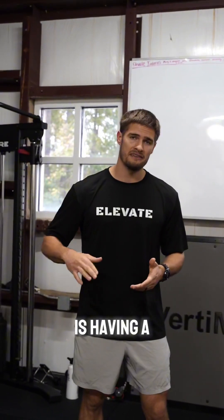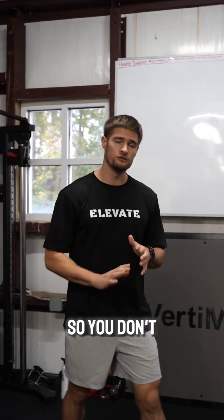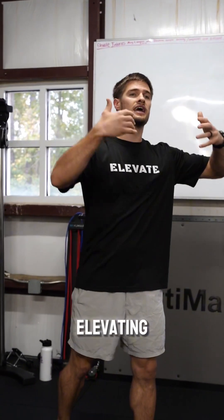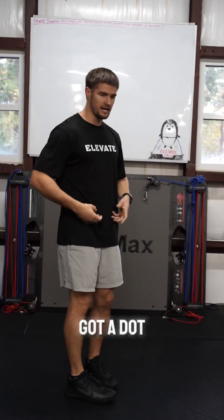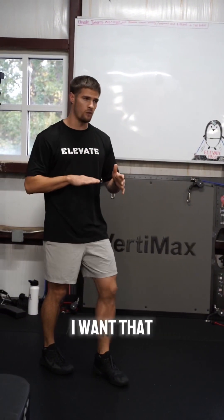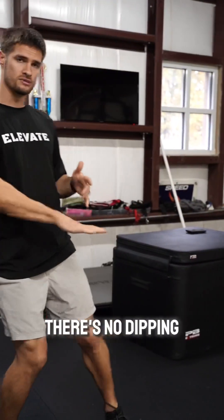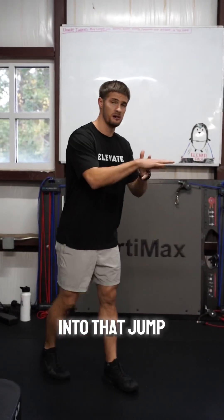The second thing is having a linear center of gravity through your penultimate approach. You don't want to see people elevating and then coming back down and then jumping. Imagine I've got a dot and I'm drawing a line on my pelvis as I'm going into my approach — I want that to draw a straight line. There's no dipping into that jump.